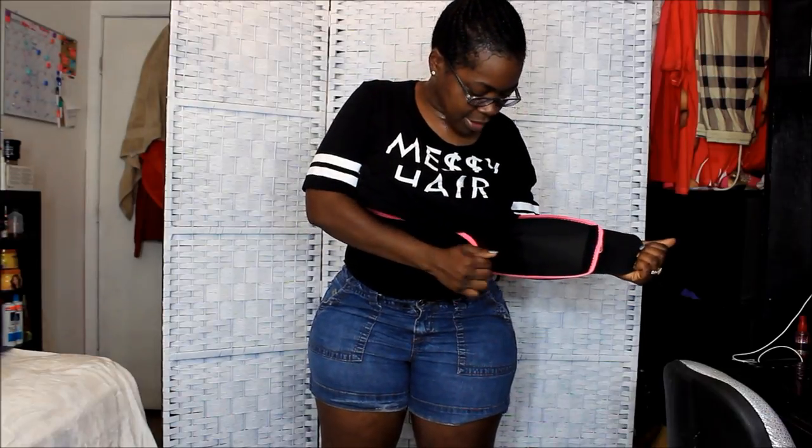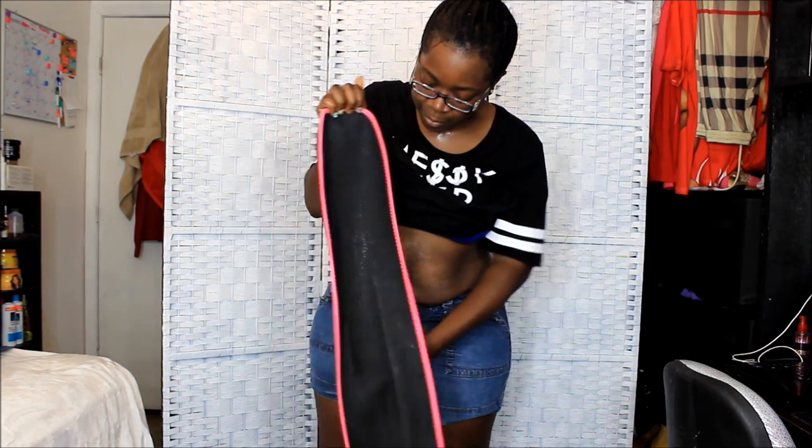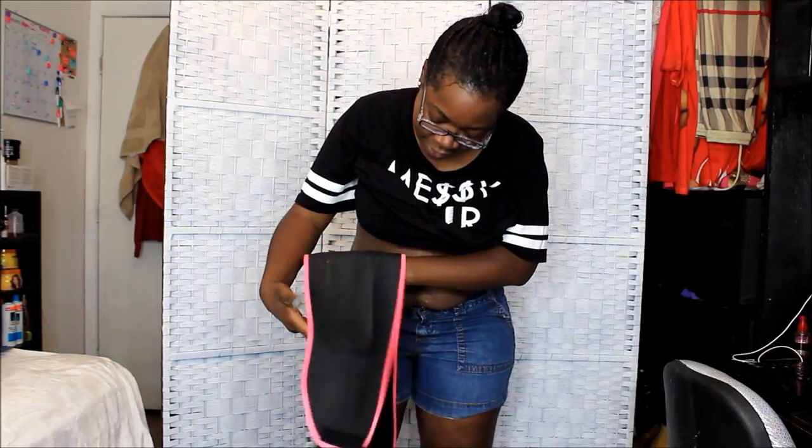This is the Sweet Sweat belt, and I'm going to take it off to see how much sweat I got. It got a little something something on there — it ain't dripping, but it's there y'all.